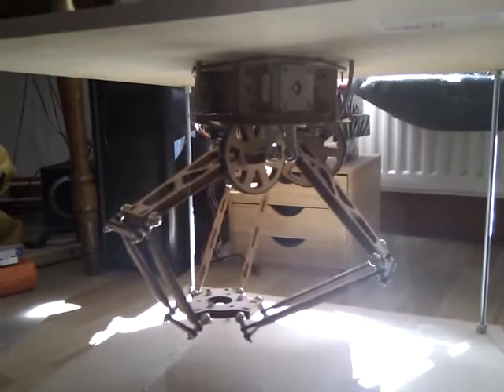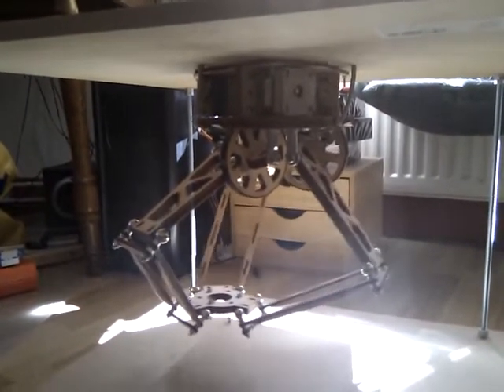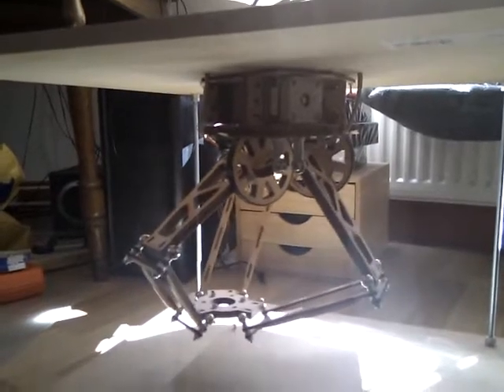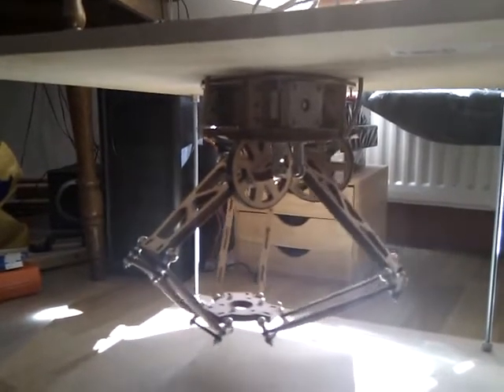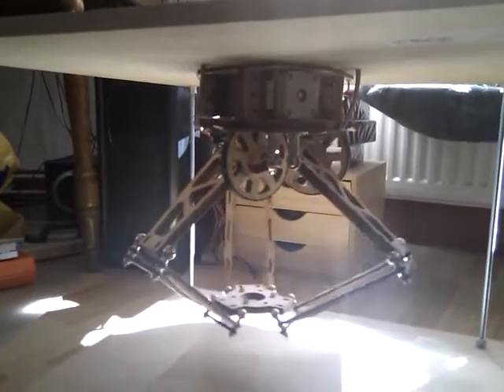As you can see, the speed is limited currently. It can move a lot faster, so the motors will probably not be the bottleneck at speed.